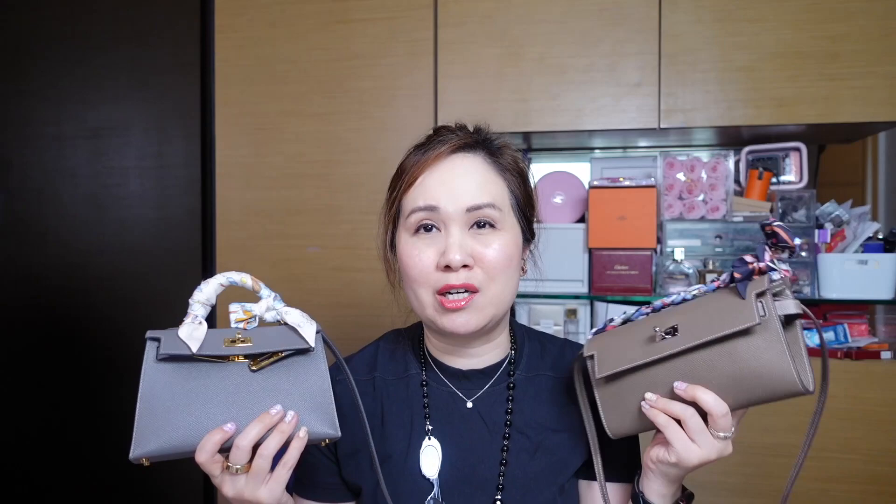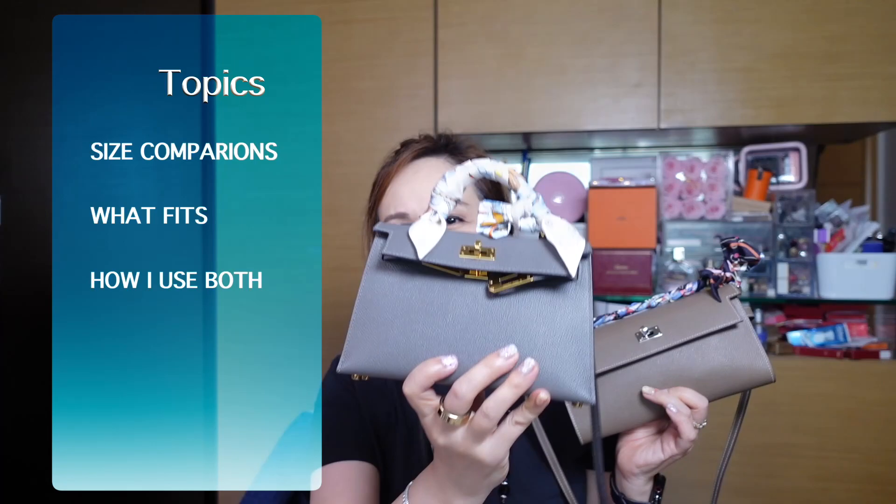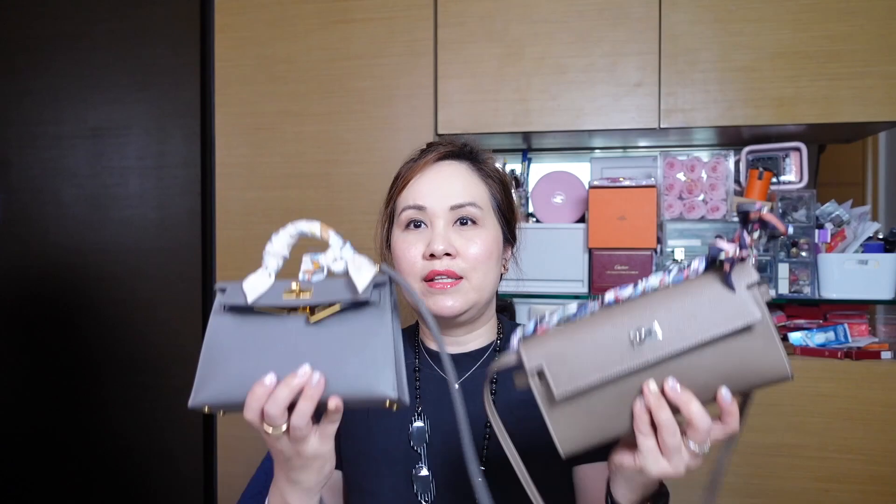You may be thinking about one or the other, so I just wanted to talk a bit about both of these. I'm going to go through the sizes, talk about what fits, and talk about the scenarios where I might use one or the other. In terms of measurements, this one is 19 centimeters lengthwise.